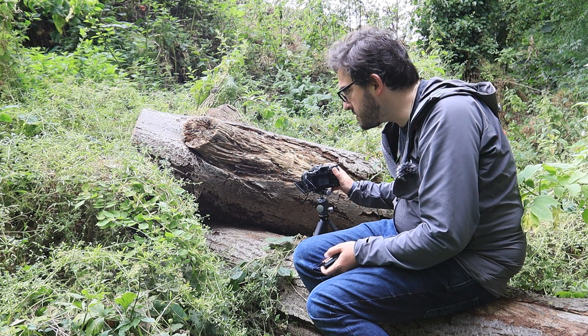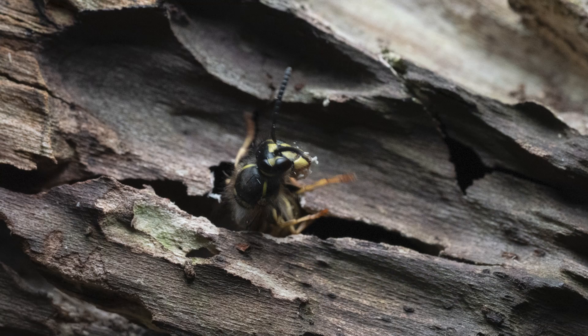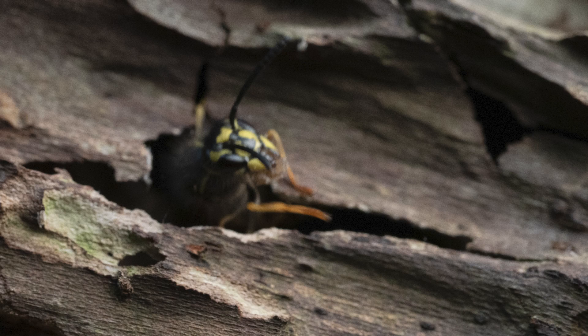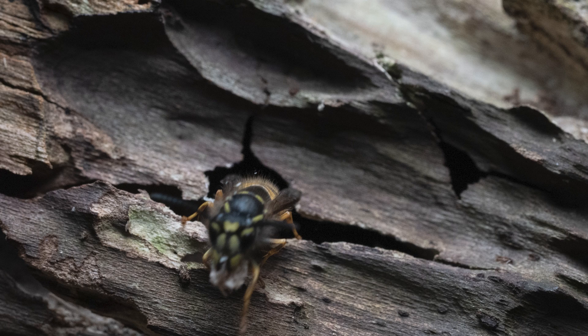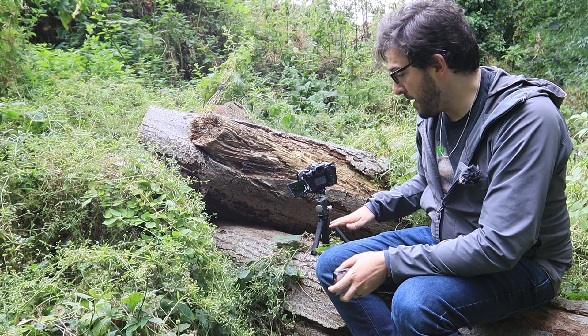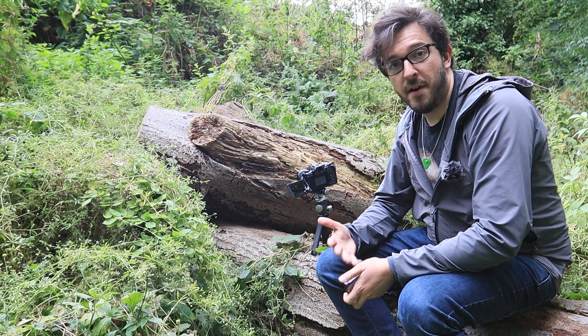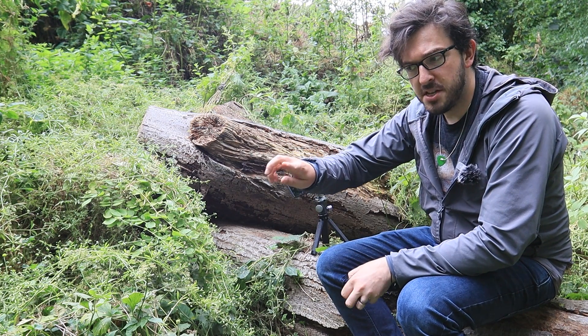My first shots were okay but the conditions were quite gloomy, so I was shooting with a slower shutter speed of 1/200th of a second. But the wasps were moving so quickly that a lot of my shots were quite blurry. So I actually put the camera on a little mobile tripod because it's the only way I could get it close enough to that hole.